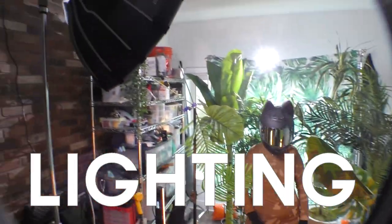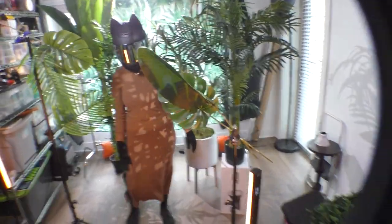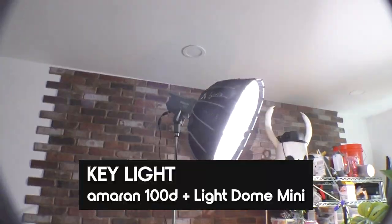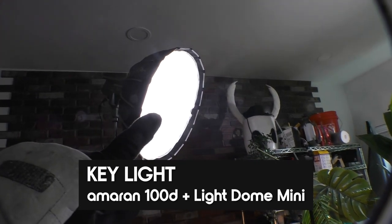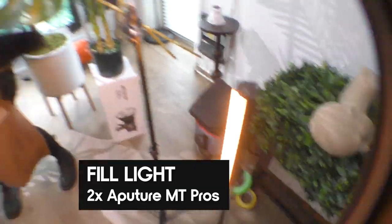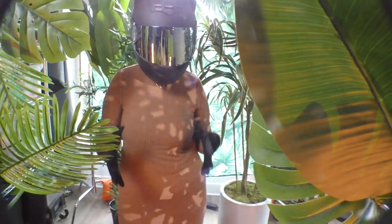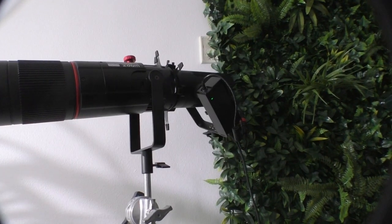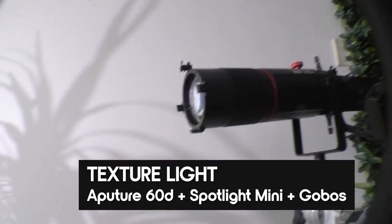This is how we're lighting this sketch. Let's start off first with the key light: we have the Amaran 100D with the light dome mini and a sheet of diffusion on front — this is just casting the main light. Then we have two Aputure MT Pros getting a warm tungsten glow, just to add some variety to this daylight color temperature. Then for added texture we have the 60D with the spotlight mini zoom with two gobos in them.